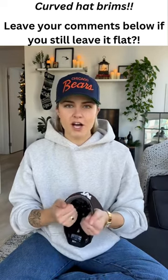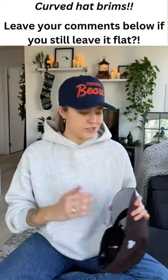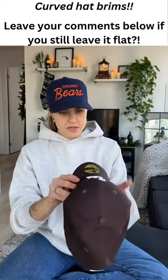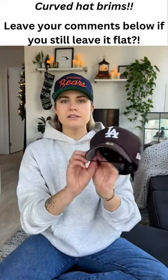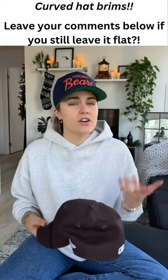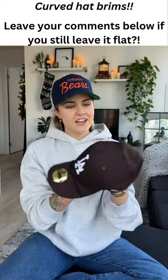Now if I let this go, it's going to unravel and re-flatten in like five minutes. So what I do is take a hair elastic and pop it around the brim of the hat, making sure that everything looks super centered. I put it around the base so it curves all the way from that point, not just the front, and I'll just leave this on here for a day, two days — honestly however long it takes for the brim to curve, because every hat is kind of different — and voila.